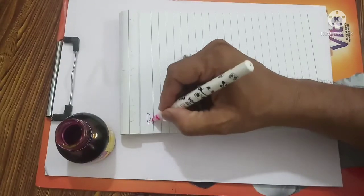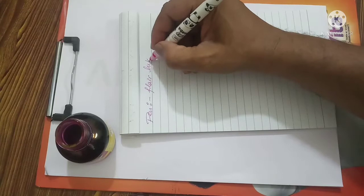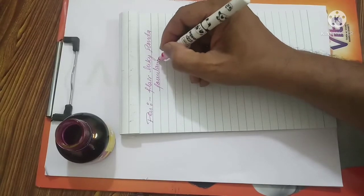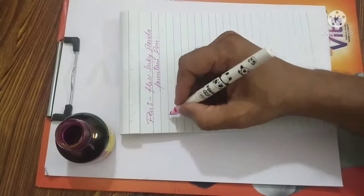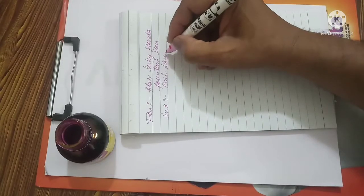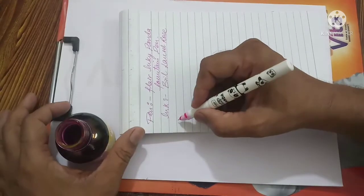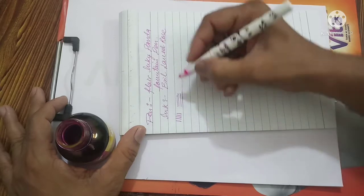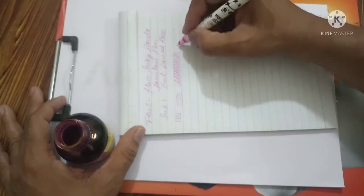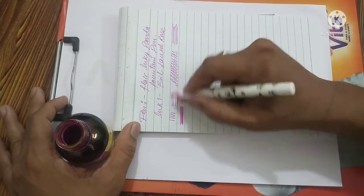So the pen for today is the Flare Inky Panda Fountain Pen, and the ink I am using is Brill Laurel Rose color. Now let us see some strokes of the pen. The pen is really smooth — the nib is writing very smoothly, just gliding over the paper. As you can see, it is writing very smoothly.